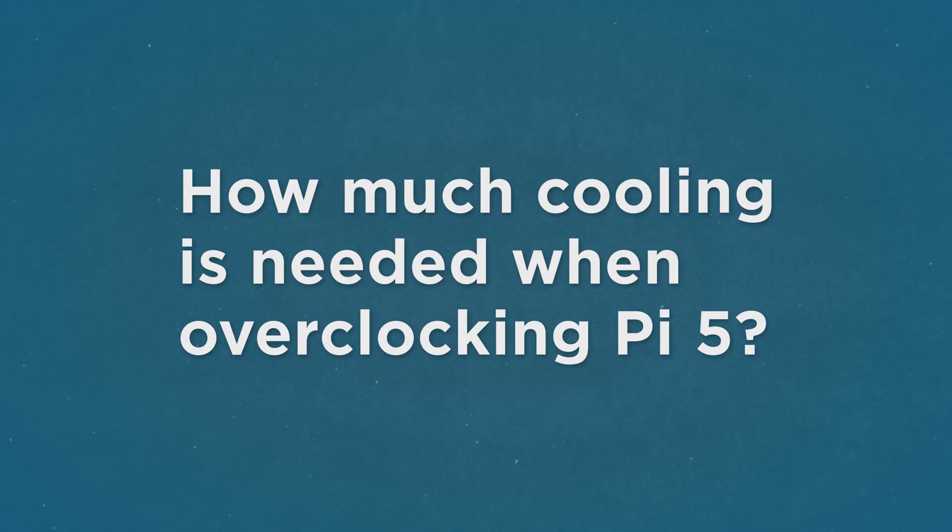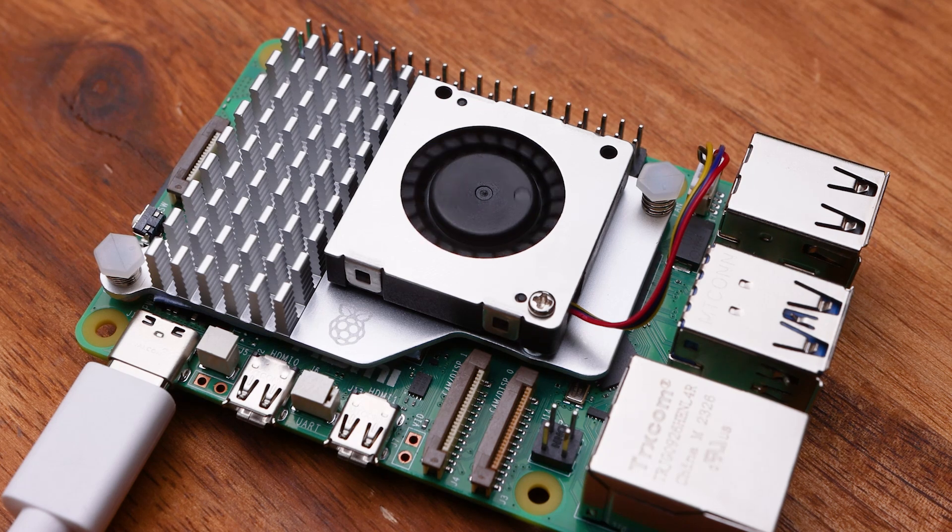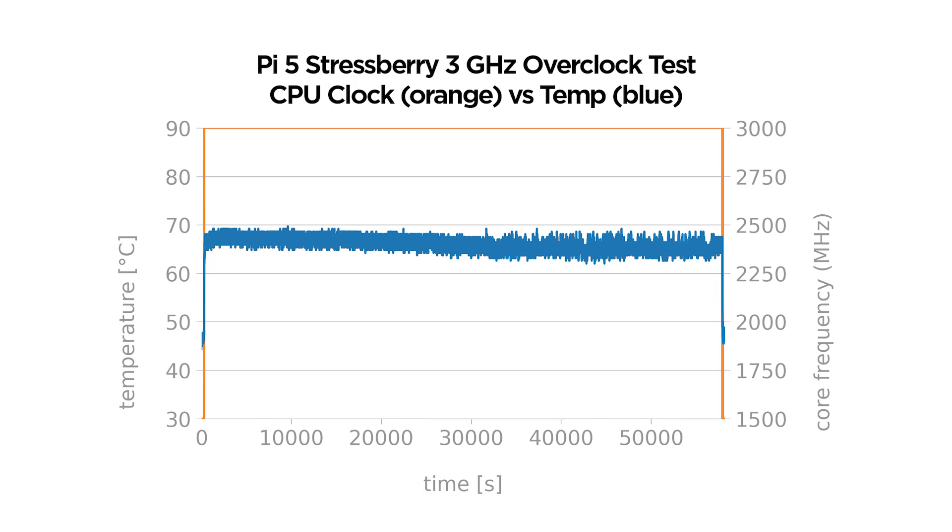What cooling does it need when overclocked? We ran all of our overclocking tests with the official active cooler and it did a really great job of keeping it cool. As you can see from the results of our 16-hour stress test, it didn't even reach 70 degrees and only runs about 10 degrees warmer than the standard clock — plenty of headroom to spare.